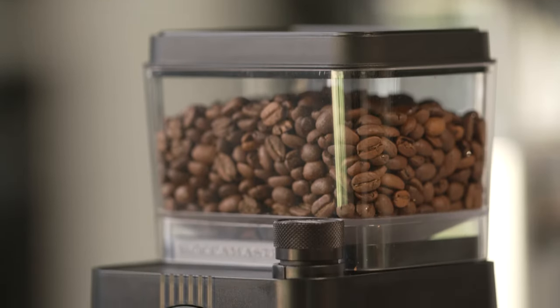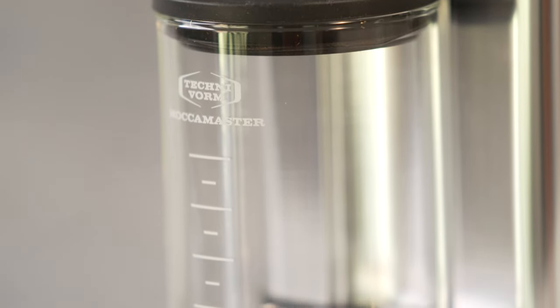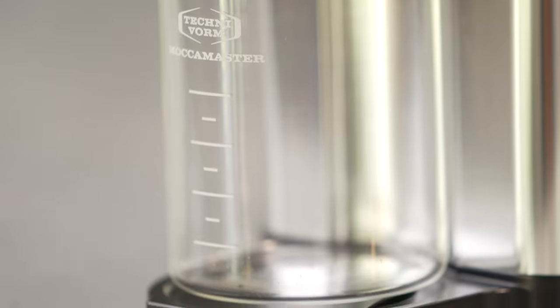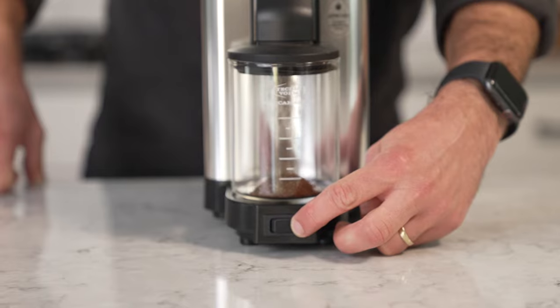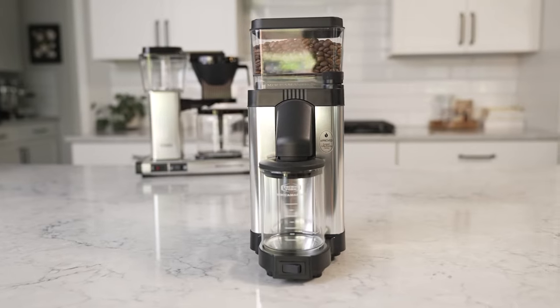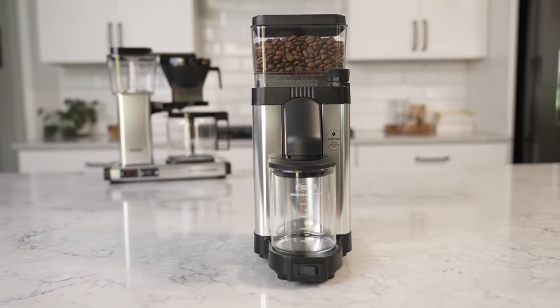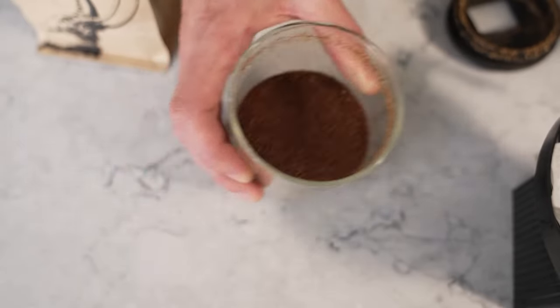This grinder has decent capacities at about eight ounces for the hopper and about 100 grams for the grounds bin. To run the grinder, you're just using the on/off switch on the face of the grinder. It is very manual, so you'll probably need some way to measure your coffee — either by pre-weighing your beans and grinding the exact amount you need each time, or having a scale nearby to check your weight as you're grinding. The grounds bin also has some measurement lines, so if you took some time to get familiar with the grinder, you could use those to get roughly the same amount of coffee each time.